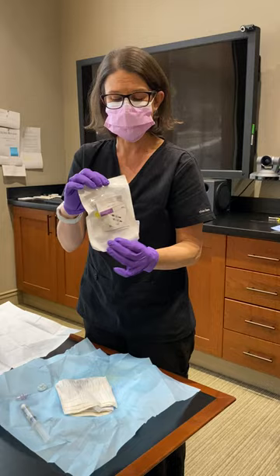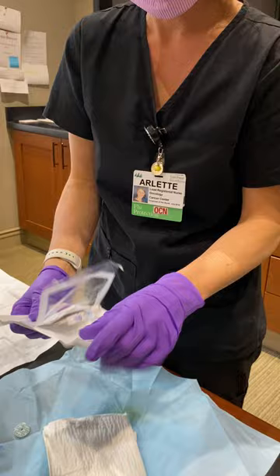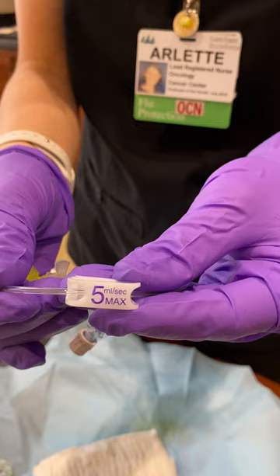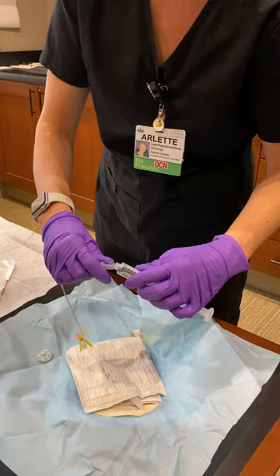The first thing on top is our needle. This is a power injection needle to go with a power injection port, and it says that right on there as well as on the clamp on the needle. So if you weren't the one to access the patient, you still have that information available. Put your clave onto the end of the needle and then with your sterile saline, prime the needle.